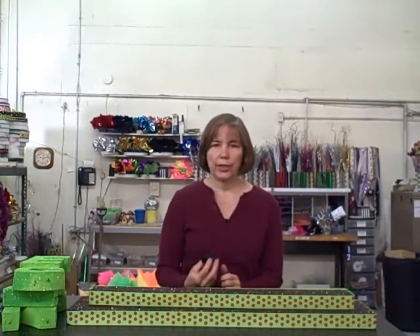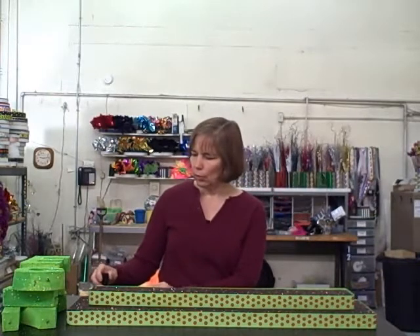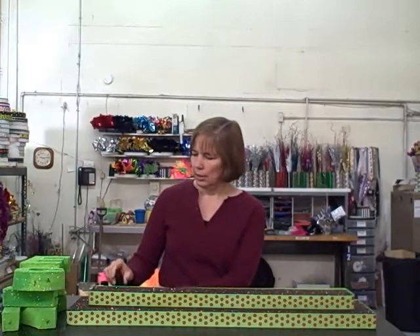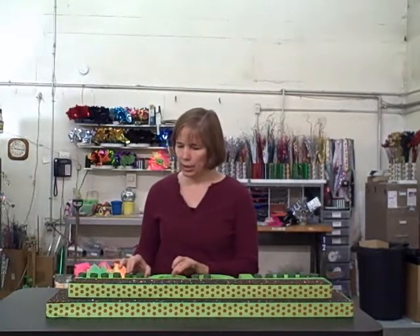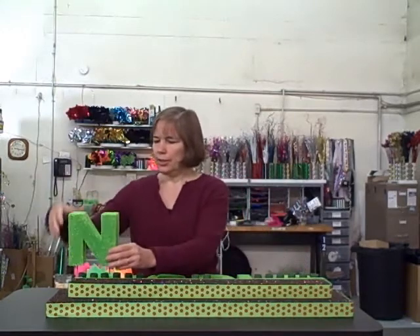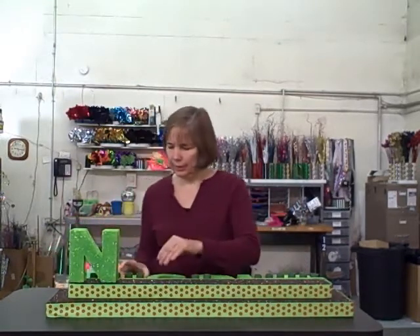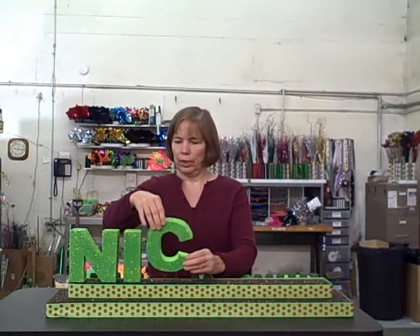Next we're going to insert the candle holders. You might want to lay them out so that you can have them evenly spaced how you want them. For our demonstration purposes, just to be a little different, I'm going to put six on one side, six on the other, and two in the center. Once you know where you want them, just push them down into the styrofoam. Today we're going to do the name Nicole, so lay them out so that you can know where you want to space them, and then you just start to put them in place. They're easy to remove if you need to rearrange.